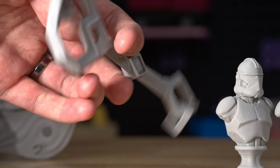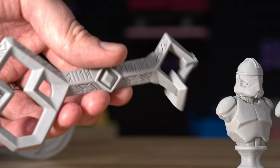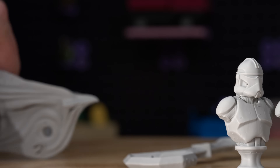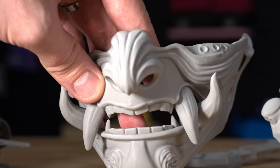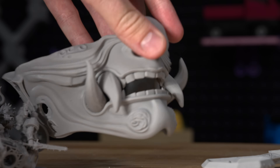This is really cool to be able to make large props that feel like injection-molded pieces, not 3D printed pieces. I also did a large full-scale Oni mask—at this scale, you can't even tell that it's 3D printed.